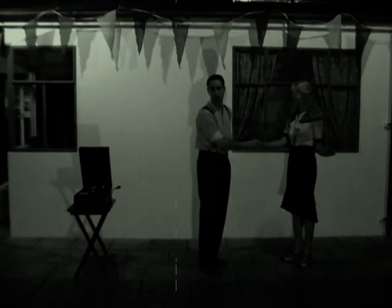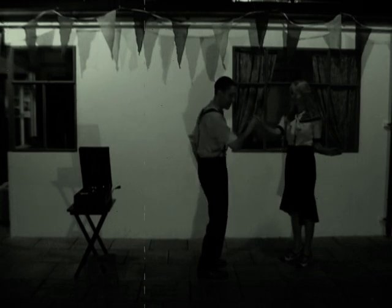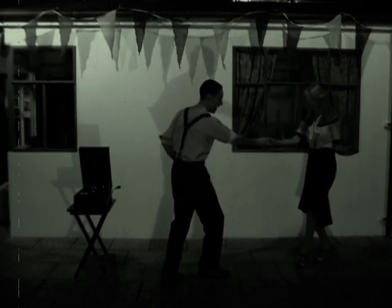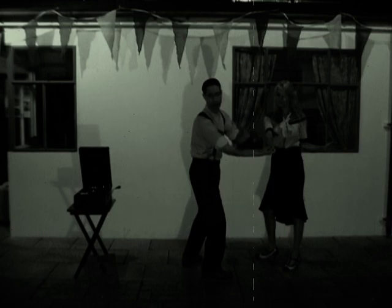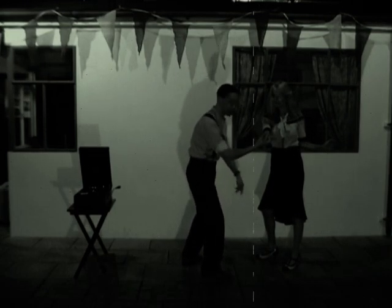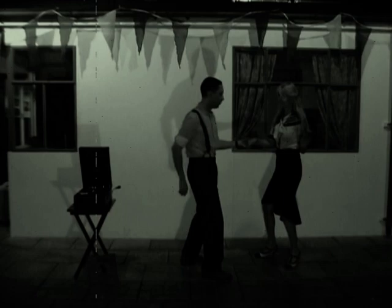Move number four: we're going to do the American spin. You can do this with the left or the right — here we'll do it with the right. We step back, leads on the left, dancers on the right back, and prepare. Bring your right hand across your partner's front — leads, that's to the right. Ladies, you're ready to spin on the right foot. We spin and catch with the left.